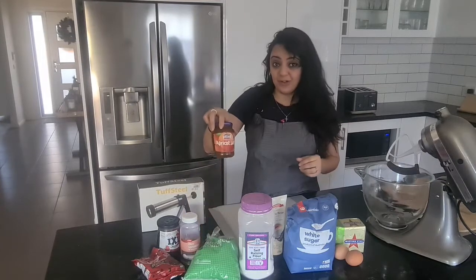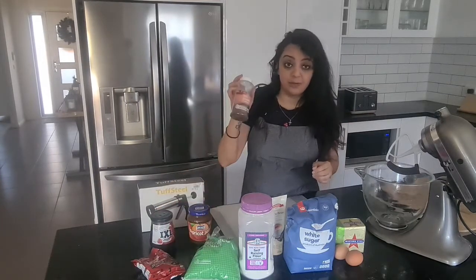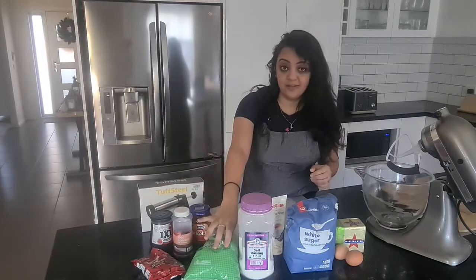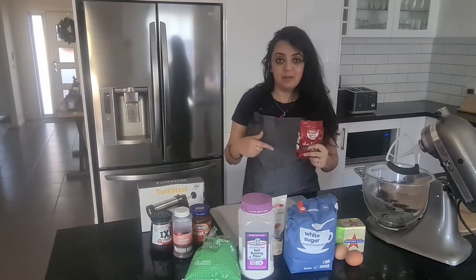You can use apricot jam, strawberry jam, chocolate sprinkles, desiccated coconut, and have on hand dark chocolate milk.